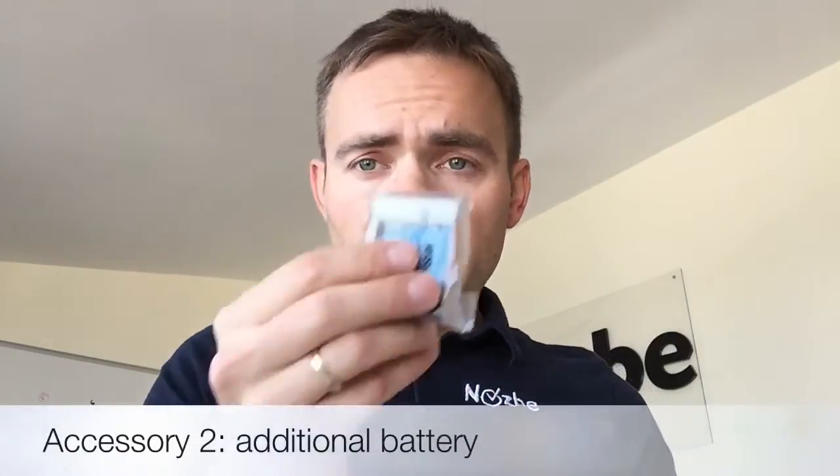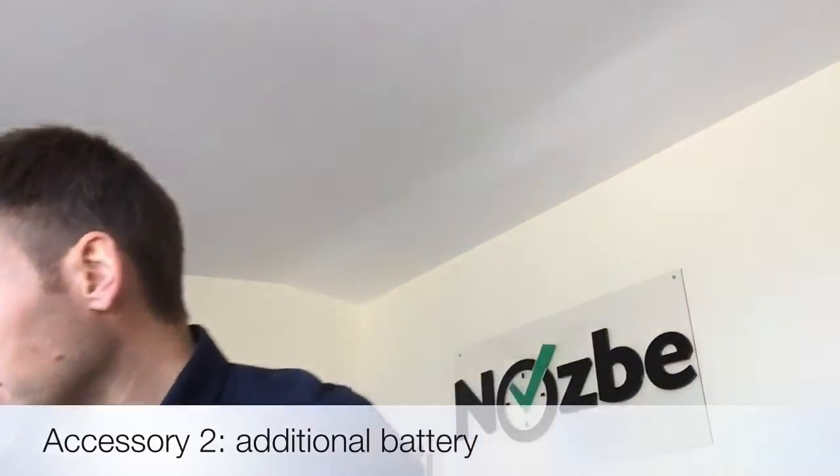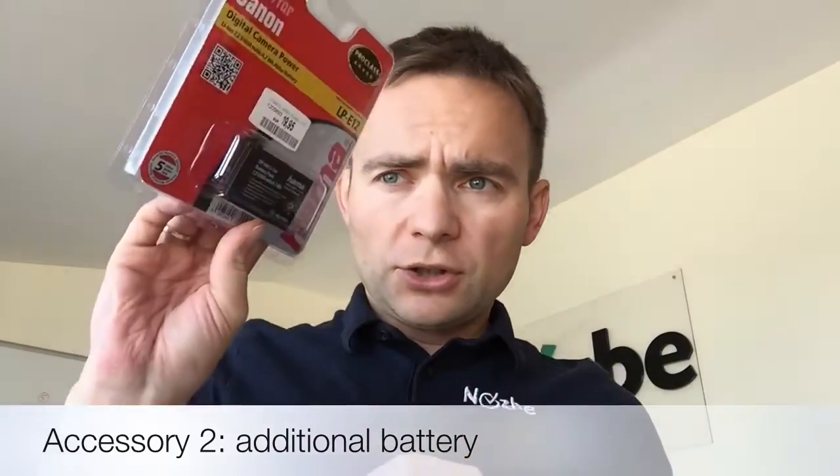When you start with photography you also need some additional stuff. You have one battery that comes with the camera, but you should get a second one. The idea is that you never run out of power — when one battery dies, you swap it for the other and charge the dead one. Having two batteries is essential, and this extra one costs just a little over 20 dollars.